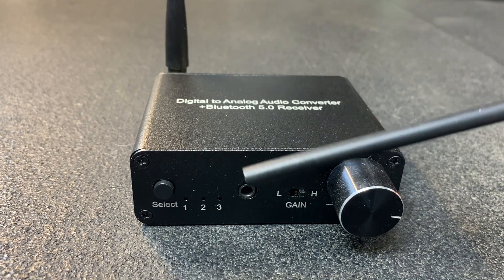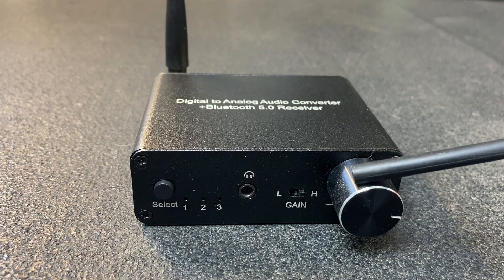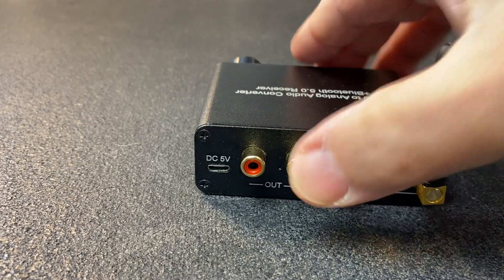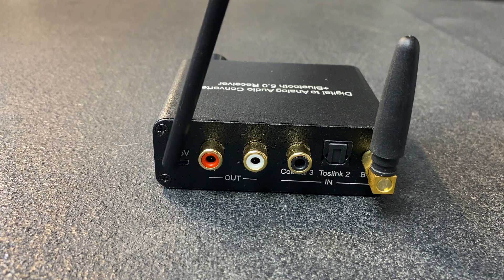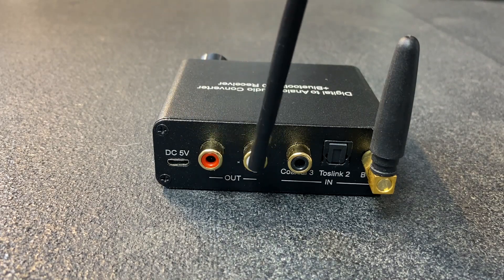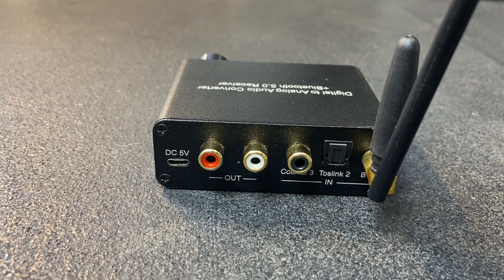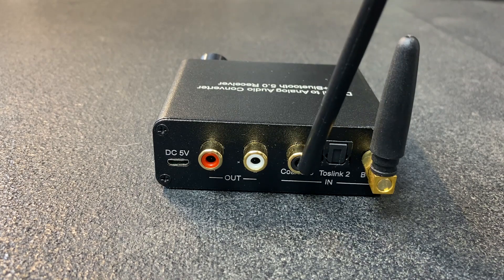The volume knob controls the level going to your headphones, and it also controls the output level of the rear-mounted RCAs. On the rear panel, we have our 5-volt input — this is only for powering the device and will not act as a USB DAC. We also have our analog RCA outputs and three inputs: Bluetooth, TOSlink optical input, and coaxial input.